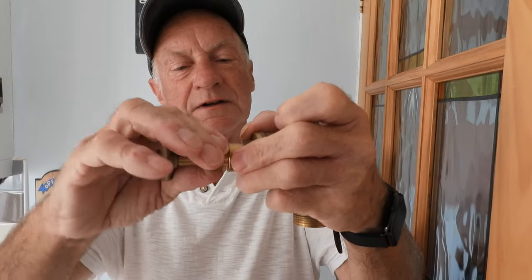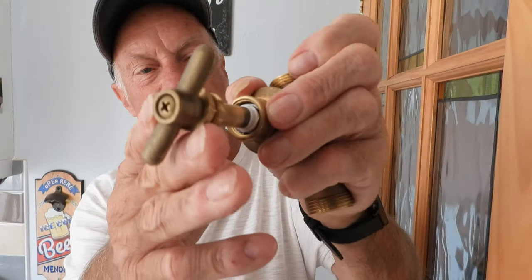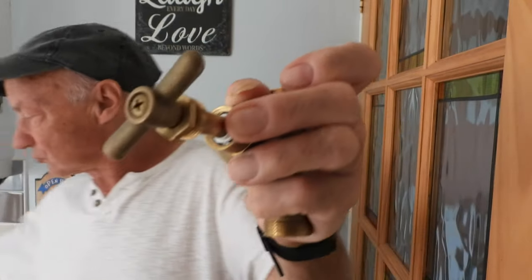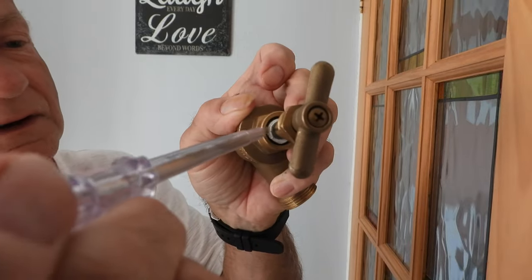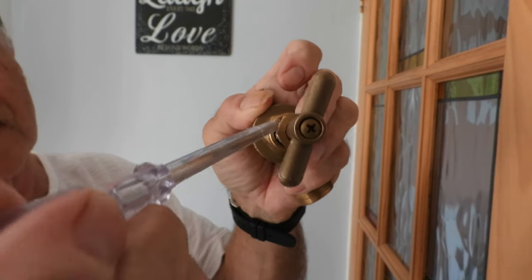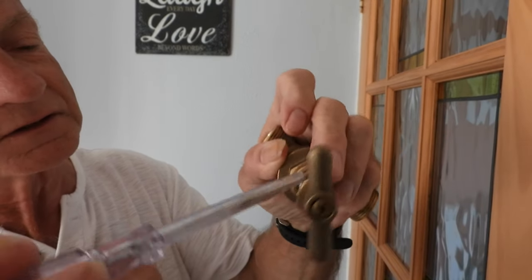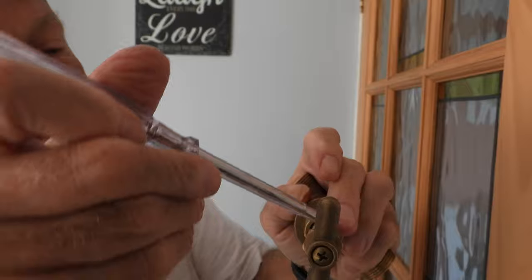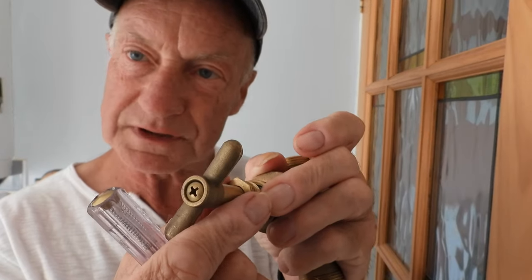Wind it right around the spindle, not too tightly. Then push the PTFE in there - you can push it in with your fingers as far as you can. Then get a little screwdriver to push it in the rest of the way, working it right around like so. This is called repacking the gland, and it applies to all those other items as well. Thread it all in - don't leave any sticking out. Get it all in there: too much and you won't get the nut started; too little and it will still leak.